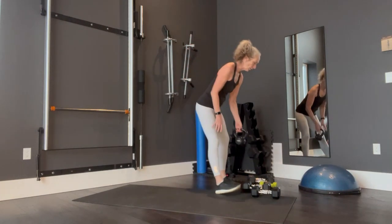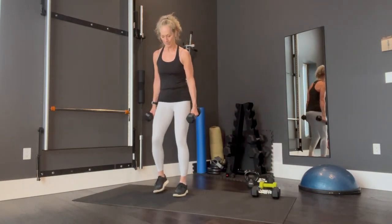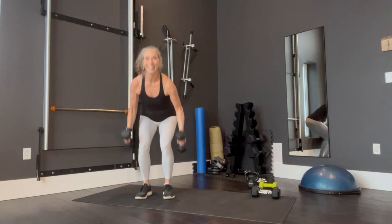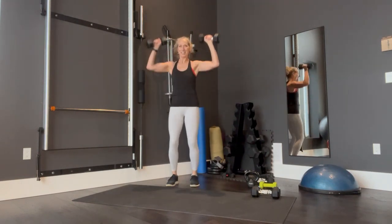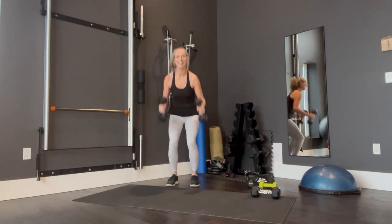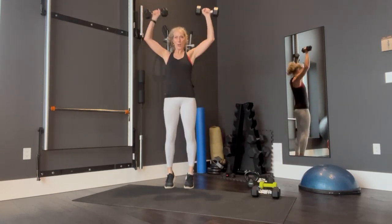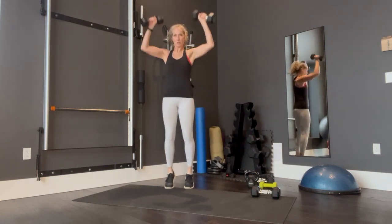Back to squat, curl, presses. Picking up your weight — ready? Squat, curl, press, toes. And two, three. I realize I'm tall so some of my arms are getting cut off on video. Six, seven, eight, nine, ten, eleven, twelve, thirteen, fourteen. Up on the toes. Fifteen. Good.